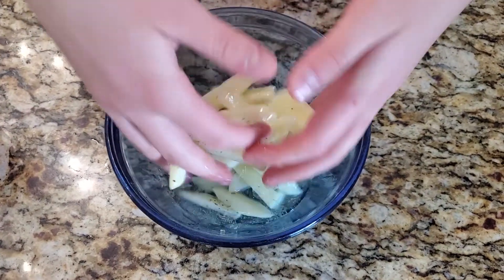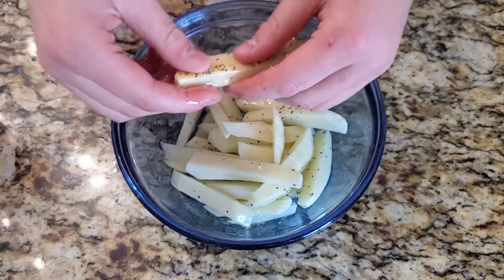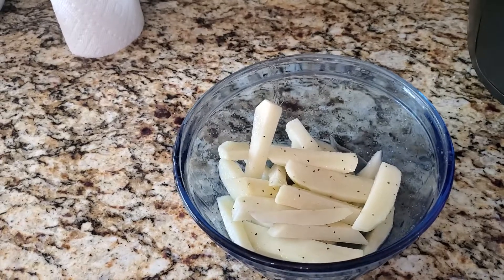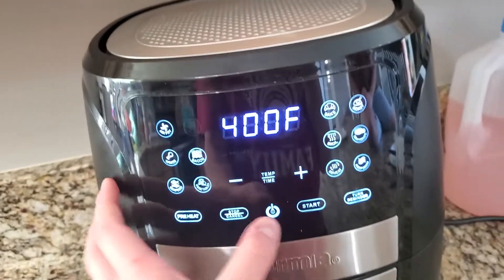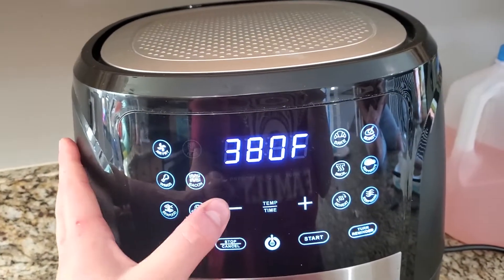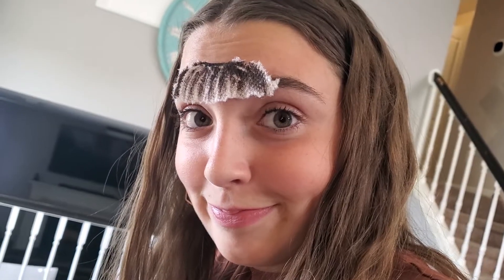Mix it all together until it's all combined — make sure there are no dry spots. Once your fries are ready, go ahead and turn on your air fryer, hit fries, then preheat to 375 and hit start.